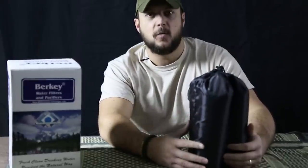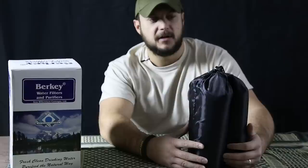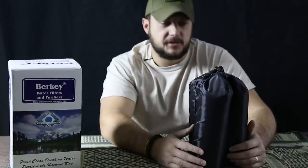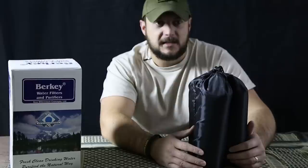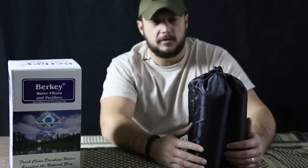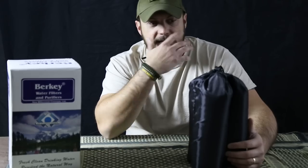If you've paid attention to our website or YouTube videos, I've said a few times that I don't really dig the pump-type filters, mainly because there's an element of breaking — it could break on you and then you're out of luck. But anyhow, let's get to this.